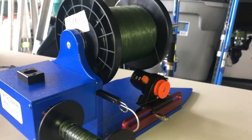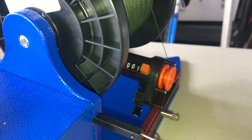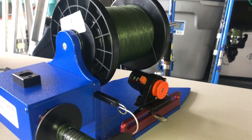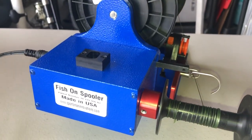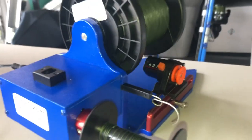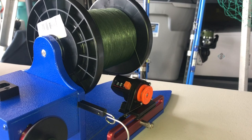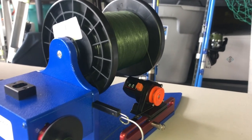It went from zero to one — one meter — so it does work! This is a very inexpensive counter, roughly only thirty dollars. You can use your Fish On Spooler and now count how much line you put on it, because before you would have to use some kind of counter, take it off and put it back on — but now you can do it this way.